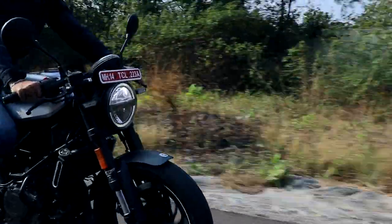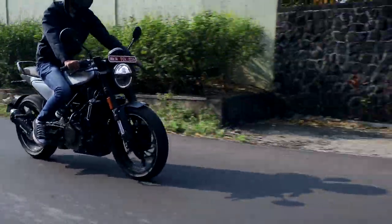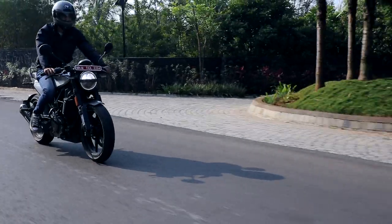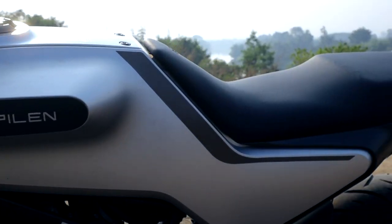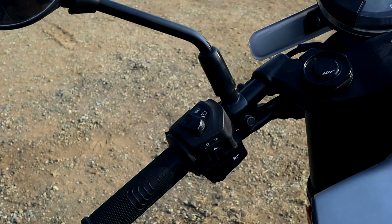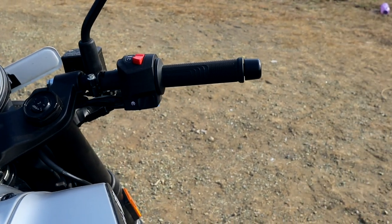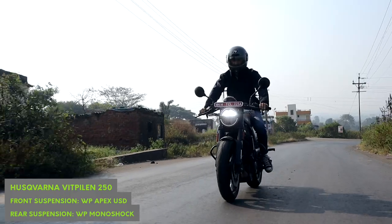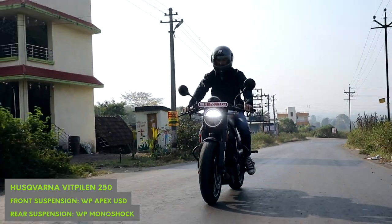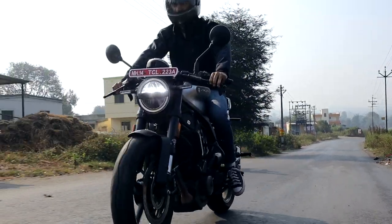One thing you're going to have to learn to live with is the inherent fuzzy nature of this engine — something that can be felt in the seat, bars, and pegs. The Vitpillen's rigidly mounted clip-ons transmit all the sensation to your hands. In fact, sustained high-speed rides on the cafe racer will leave you with a tingling sensation in your palm, but it's not to the point of being prohibitively bothersome. You could, at a stretch, pass that off as a characterful trait about the Vitpillen, especially when you discover the way it handles around the corners.